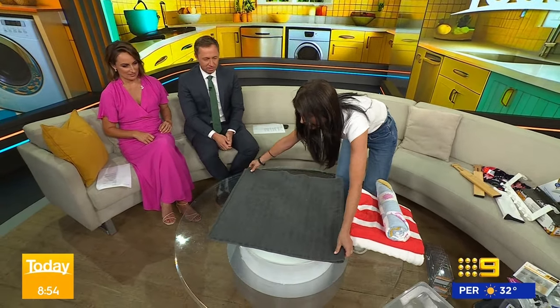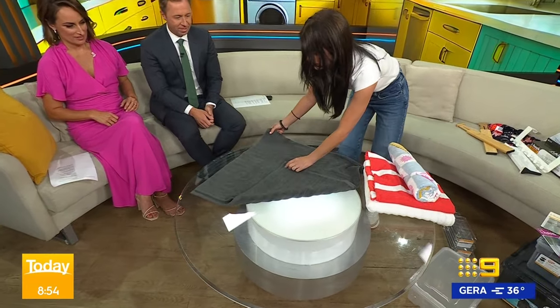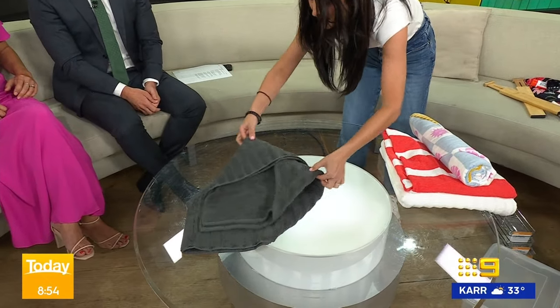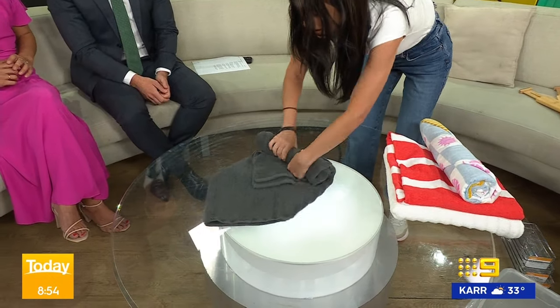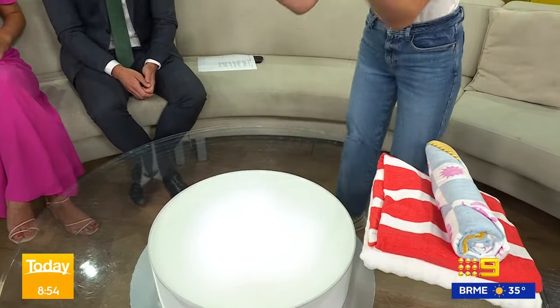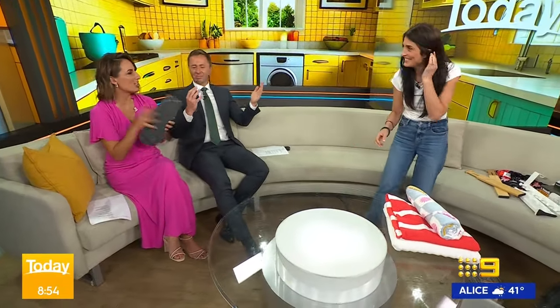Here we go. So you do it in half, then bring in one corner to the side — just over the middle — and the other one to the other side. Now you're going to do a little flip. It's like origami. Pull it down a little bit, then use tight hands and start rolling. You'll see there's a little triangle — a little tuck going in. That looks like you'd find it on a hotel bed. It's glorious!